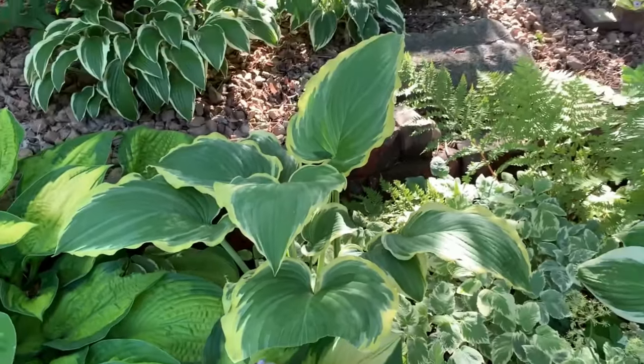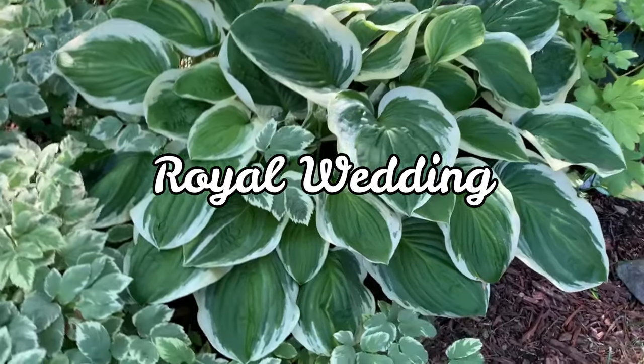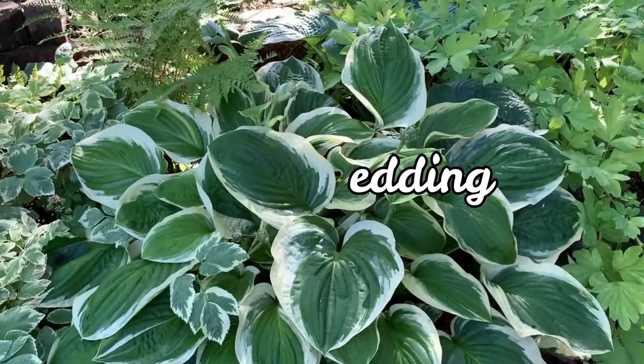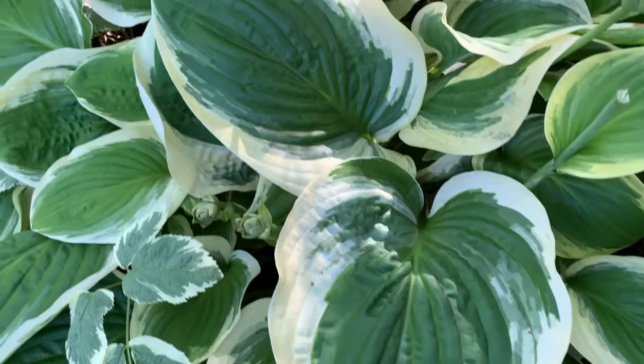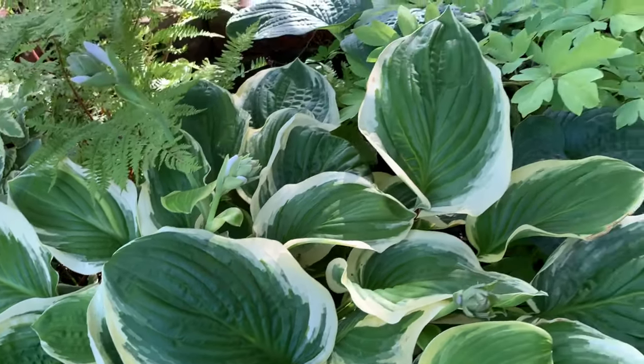This next hosta is called Royal Wedding. It is a sport of the Diana Remember hosta. It is a medium hosta with green leaves and creamy yellow-white edges, and it has white flowers. Very pretty.